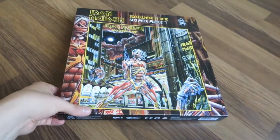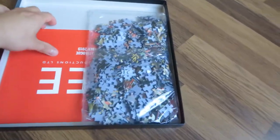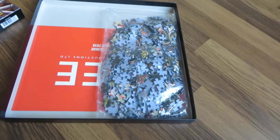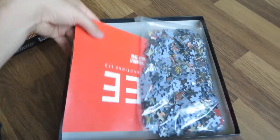So let's take a look inside. You have the plastic bag with the 500 pieces and a catalog of the puzzles released by Sea Productions until September last year.